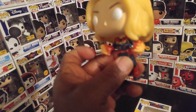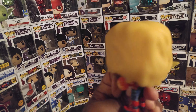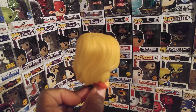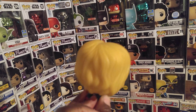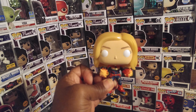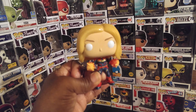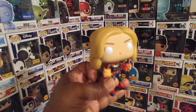I guess those are her hand blasters — plasma blasters on her hands. Carol Danvers started off as Ms. Marvel, lost in a fight, got a memory wipe, had her powers stolen, turned into Binary, and now she's Captain Marvel.